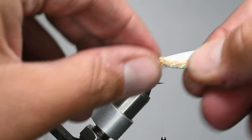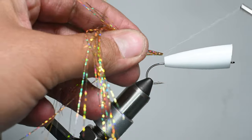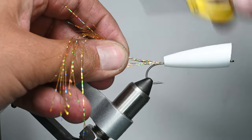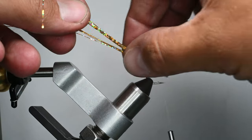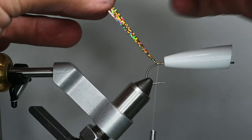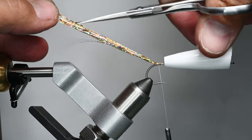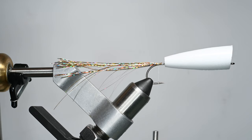Now I'm going to tie this like a traditional popper tail, which I've been using a lot this spring. I'm going to take about eight to ten pieces of flash — you can use tinsel or crystal flash — and tie them in half, working them down the bend of the hook. I'll splay them out and trim it roughly a little bit longer than the overall length of the hook — maybe 1.25 times the length.